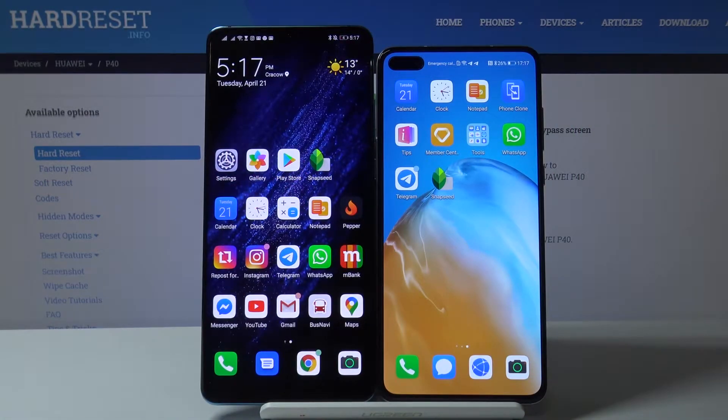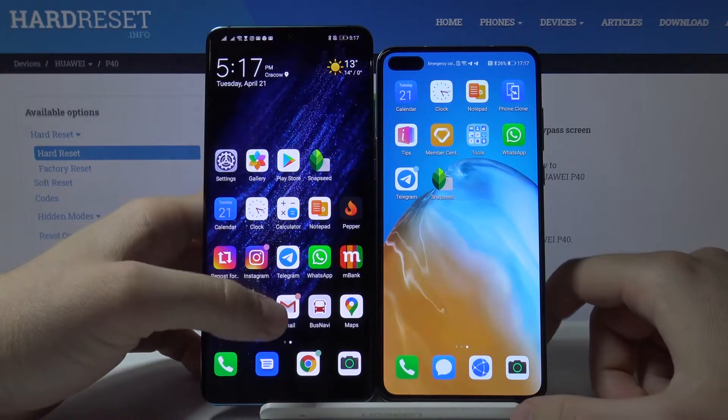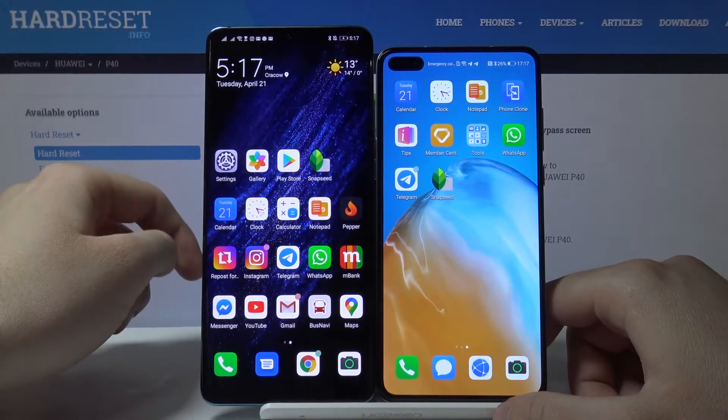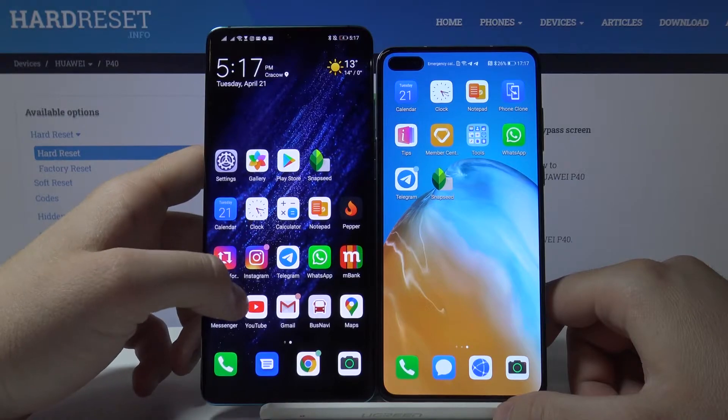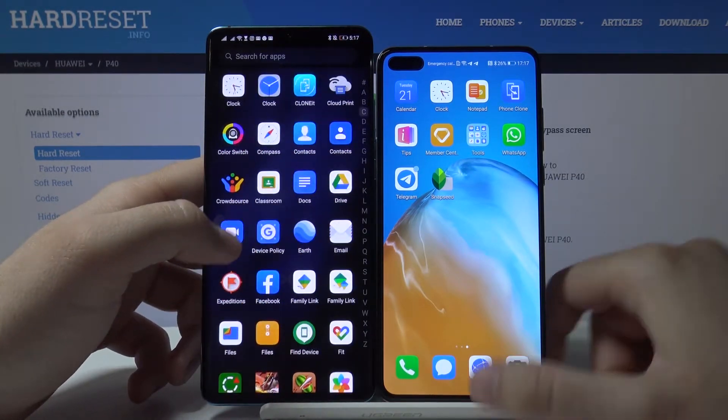Welcome. If you want to get Google Earth on your Huawei P40, first we have to download this application on our second smartphone with the Google Play Store. I downloaded Google Earth and here it is.